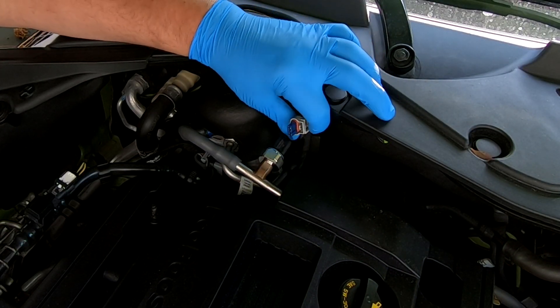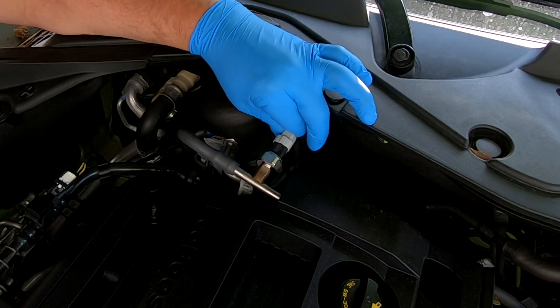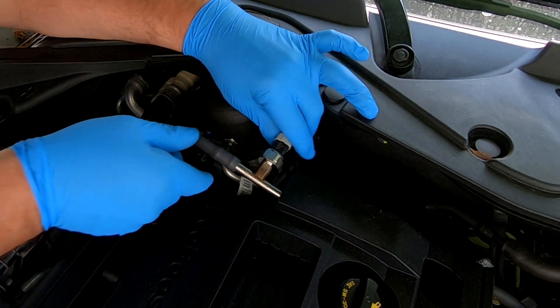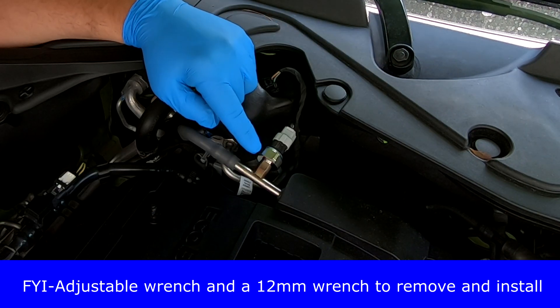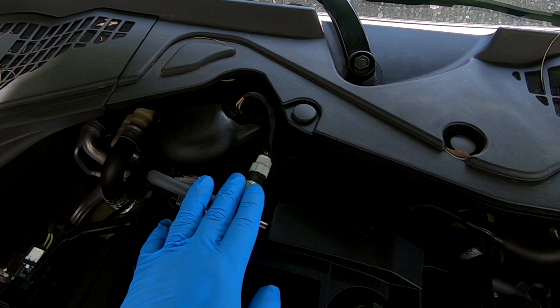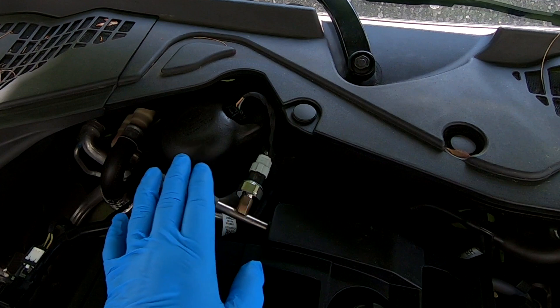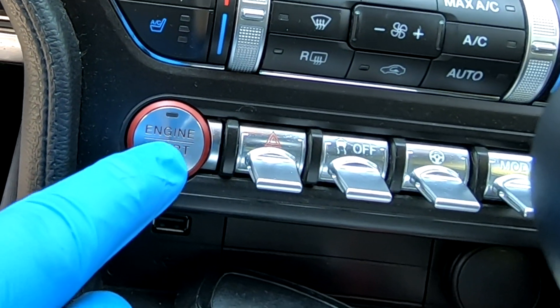Now going to connect the electrical connector onto that sensor — make sure it's on there well. If you have an adjustable wrench you can do this with just that; you don't need three different wrenches. I'll have links in the description area for everything I use. Go ahead and turn the ignition on without starting the vehicle.